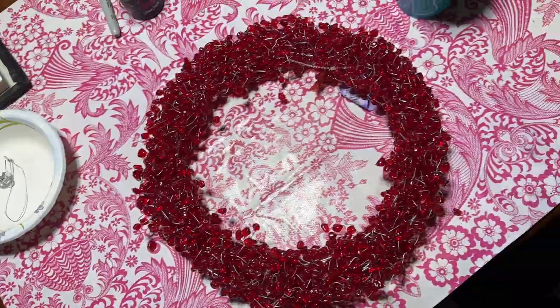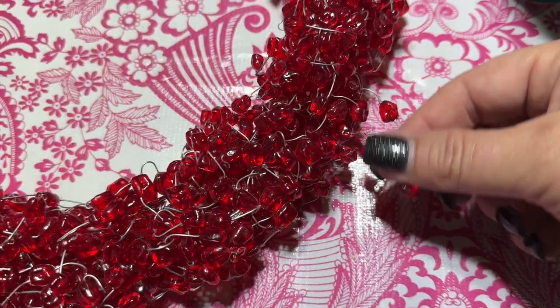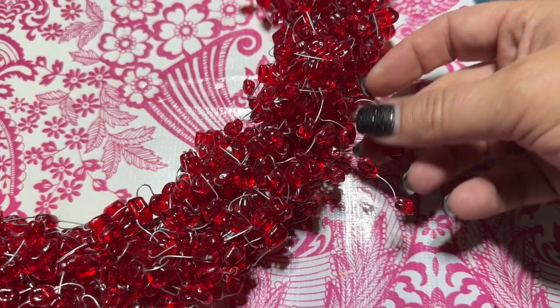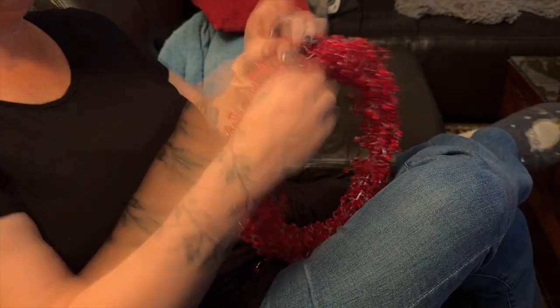I'm so glad you asked. I'm starting with a thrift store find — the world's ugliest wreath. I thought these beads sort of looked like blood drops, and there are a lot of them. Step one is to disassemble.